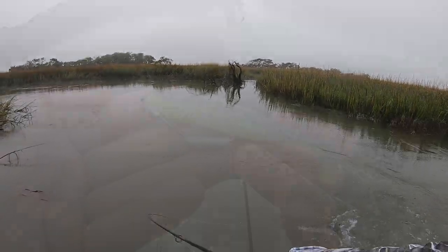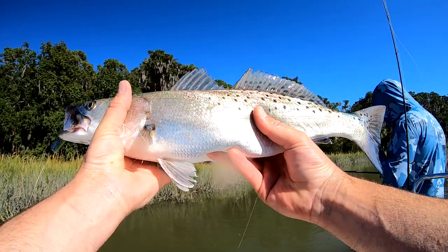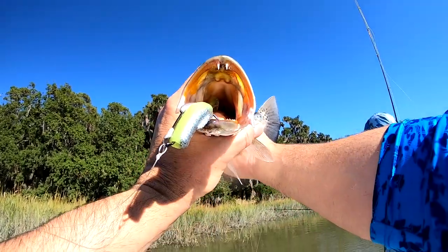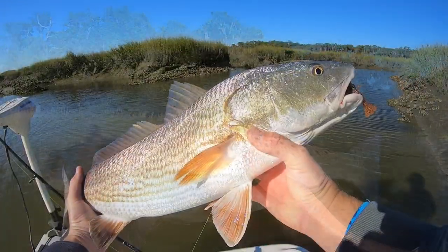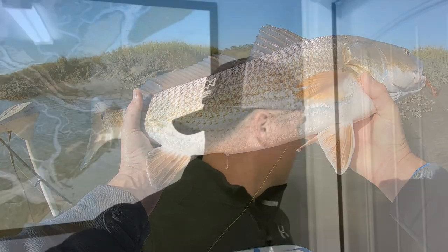It is Big Trout City back here. That is an absolute Mogan right there. Hey, what's going on, you guys? I'm Dan from Savannah and welcome back to Low Country Fishing.